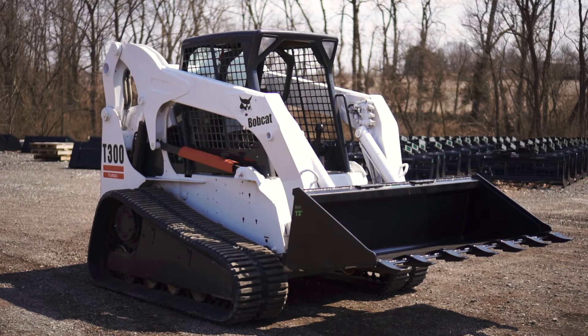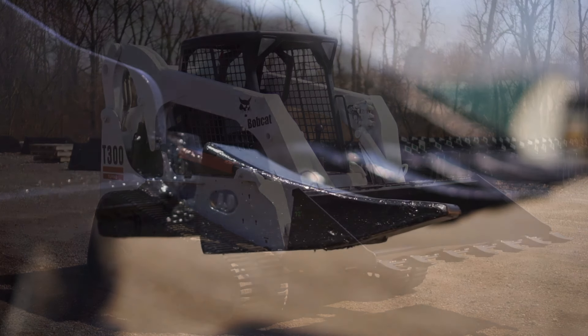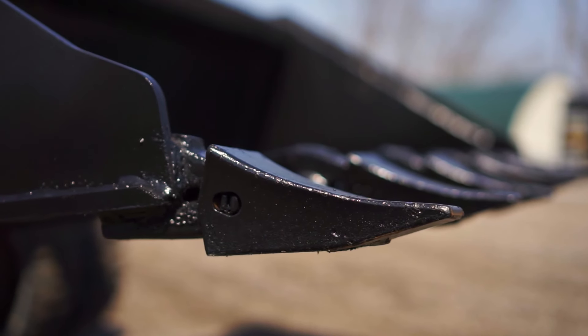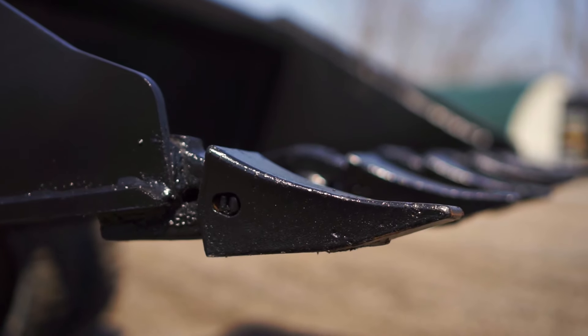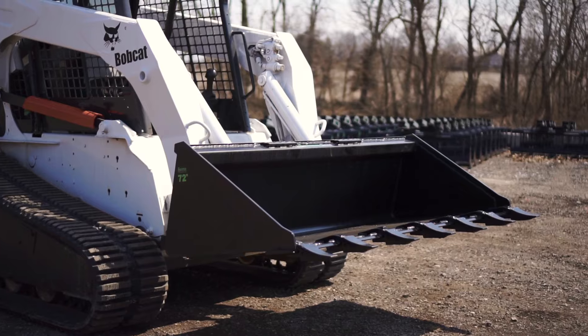We have a 60 inch, a 66 inch, a 72 inch, a 78 inch, and an 84 inch. These tooth buckets are 10 gauge steel and we recommend these for machines up to 65 horsepower.